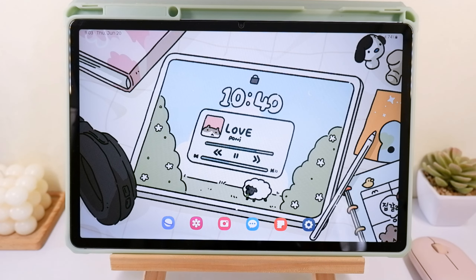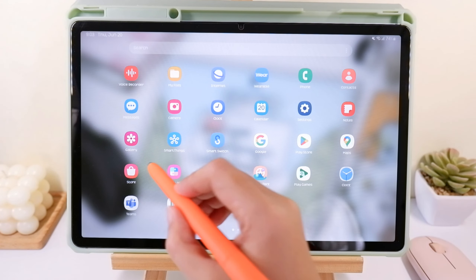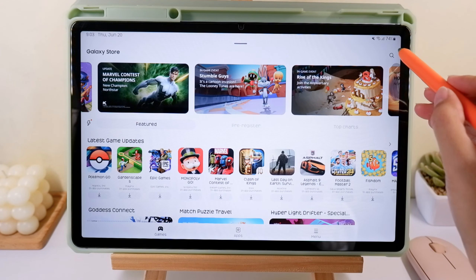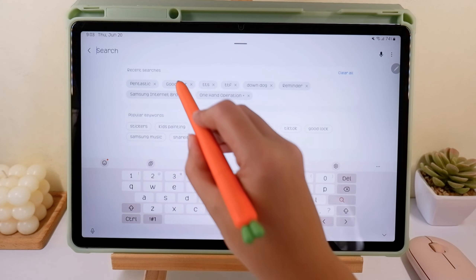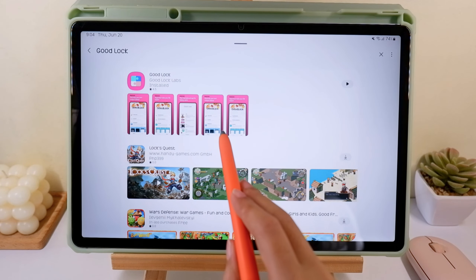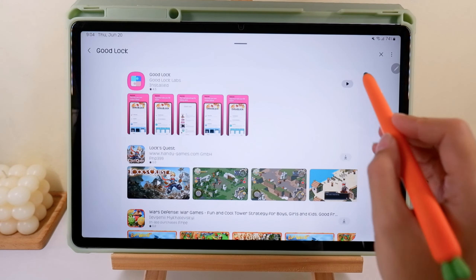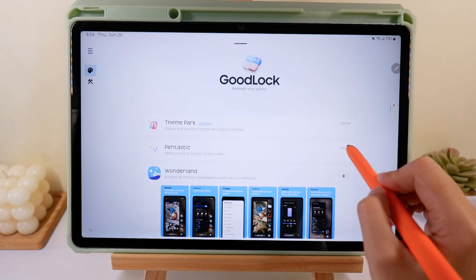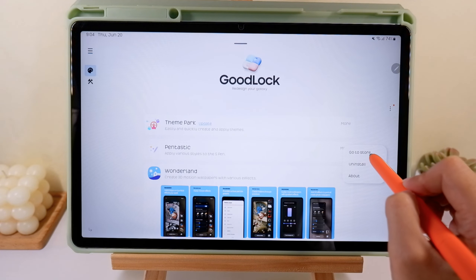You need to have the app called Pentastic — this is from the Galaxy Store. Before you can download this, you need to download Good Lock first. Once you have that, that's where you can download the Pentastic app. It's from Galaxy Store, not from Play Store or App Store.